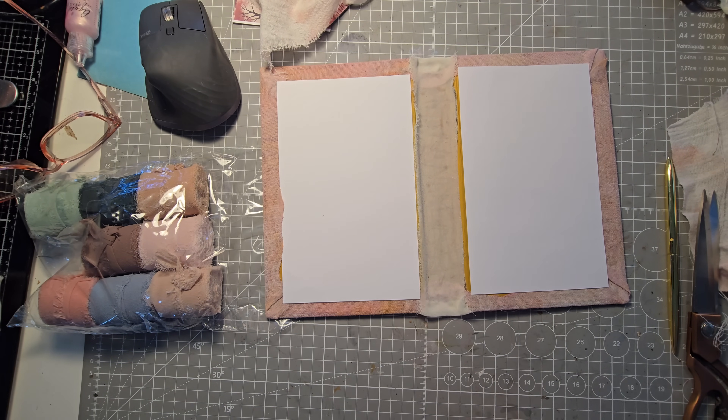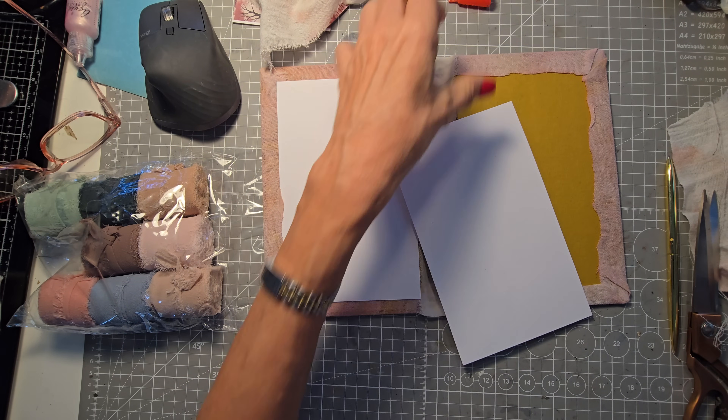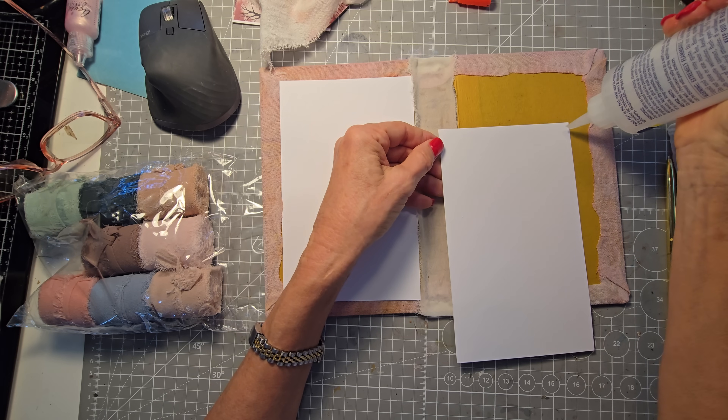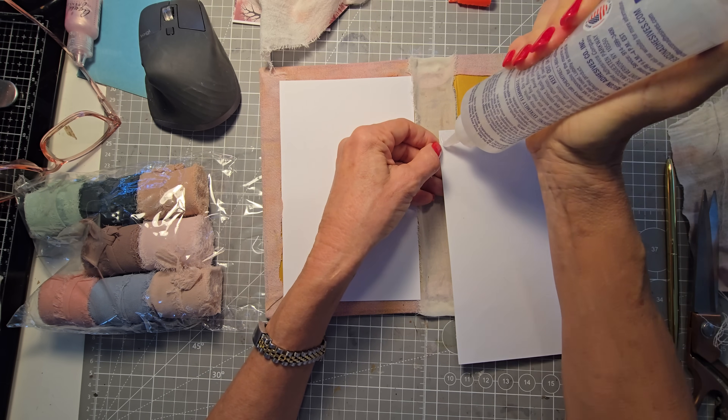I just want to cover the yellow background so it's not coming through. Let me go ahead and glue these down — that's going to give me a nice solid white background. I'm going to go around with my Faber Fix.